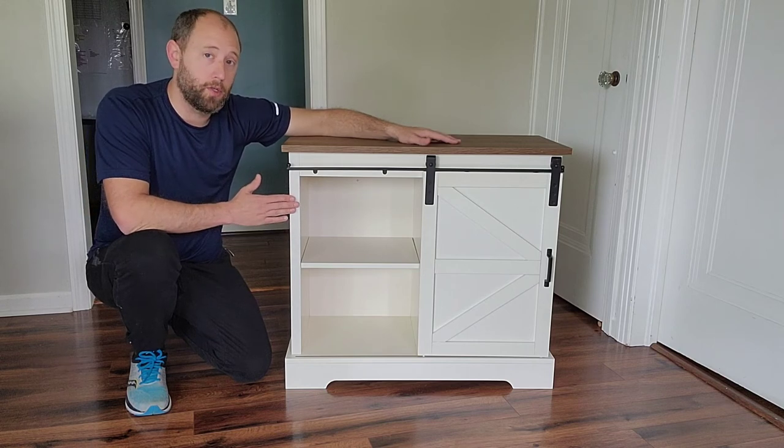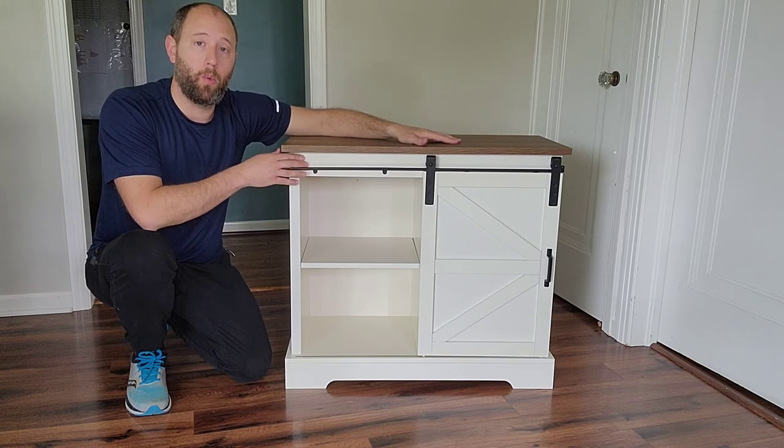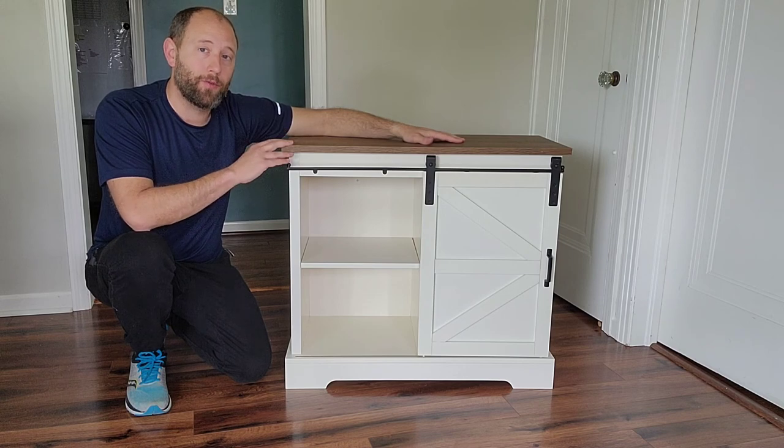It's a nice piece — the two-tone makes it look great. I'm real happy with what I got here. I hope you all get yourself one, and thanks for watching.